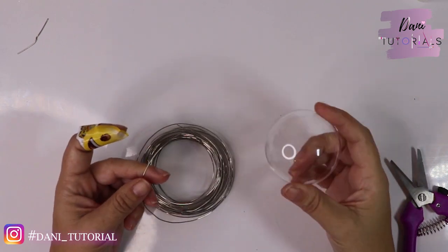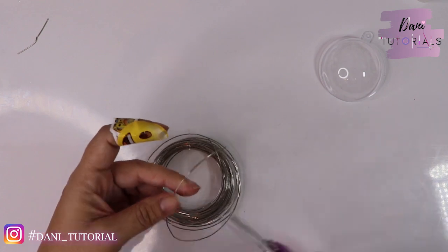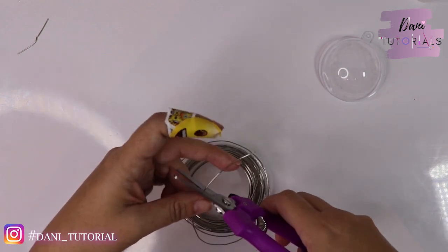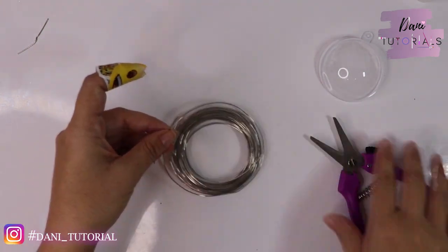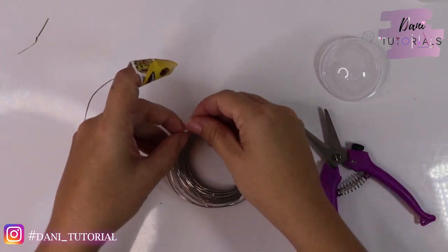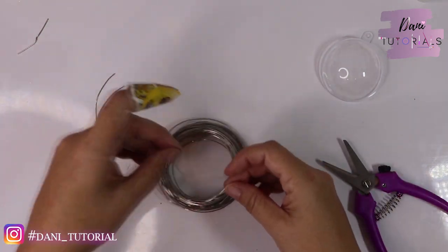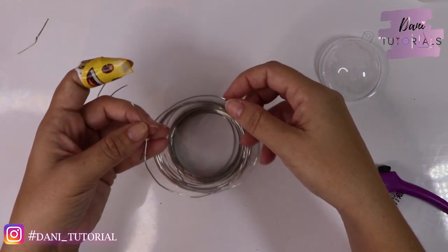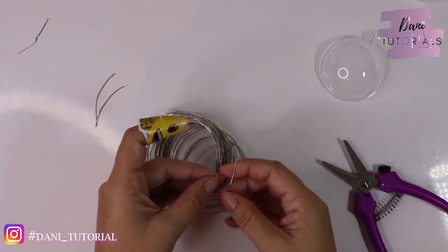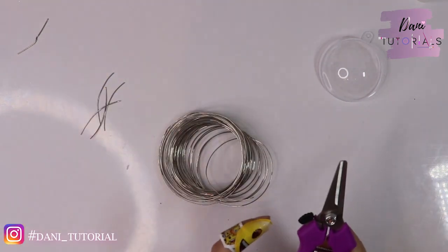I'm going to start making my umbrella with wire, and I'll show you two different ways — with the wire or without. You need to find floral wire, which you can find anywhere, and then you need something round to wrap it around. I'm using Christmas ornaments, but you can use a light bulb — anything that gives you that shape.